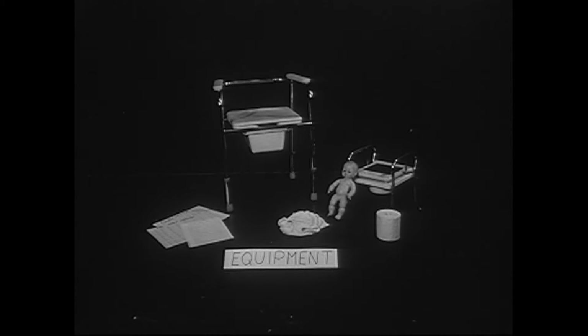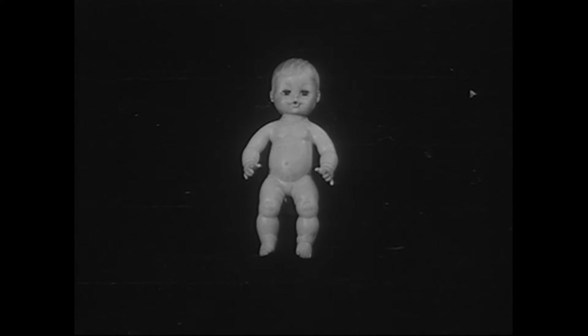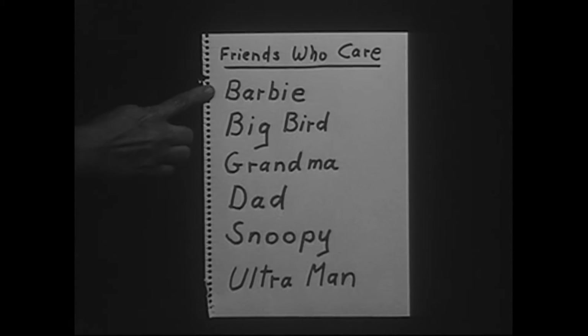The teaching equipment needed for the training is divided into two categories. First, teaching supplies: a potty chair with removable bowl, loosely fitting training pants, toilet paper, and a hollow doll that wets. Second, teaching aids: a dry pants inspection chart, a prompted potty trial chart, and a friends who care list.